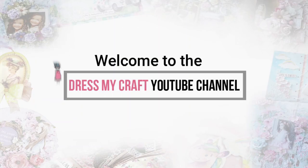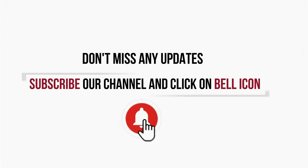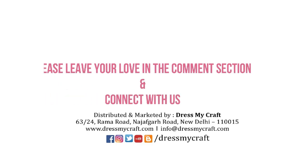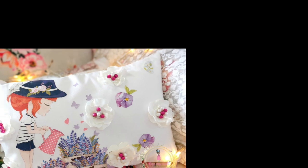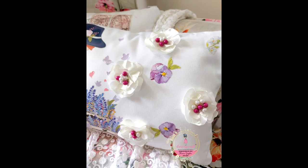Hello and welcome to the Dress My Craft YouTube channel. I am Manu, a design team member with Dress My Craft. Today we have an exciting video to share with you, but before we start, subscribe to our channel and hit the bell icon to never miss an update. Today I'm sharing a home décor project which you can make at your home very easily using fabric and some gorgeous handmade flowers.